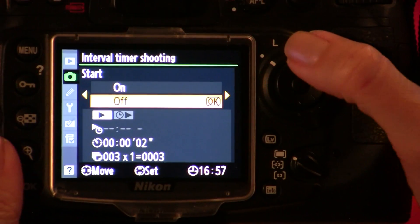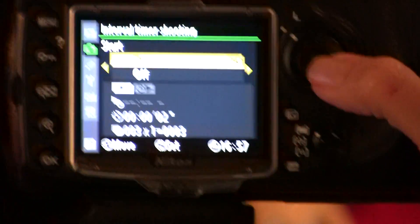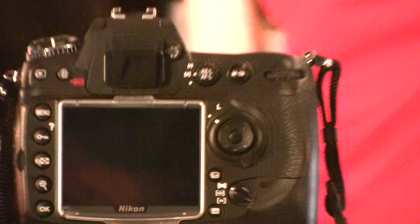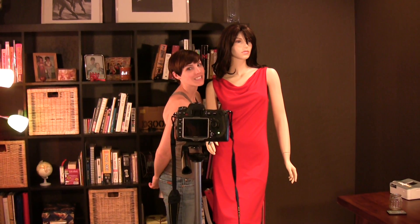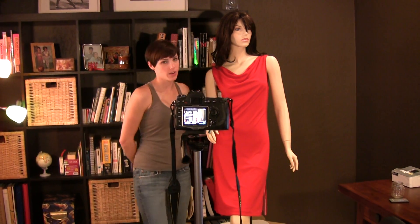Next, it tells me when I'm going to start, so I'm going to press OK. The timer is active. I missed the first one, but the second one is good. And that's all — we took the three photos and we're done.